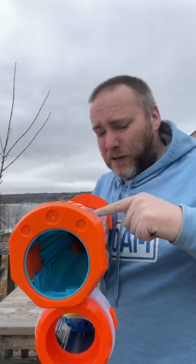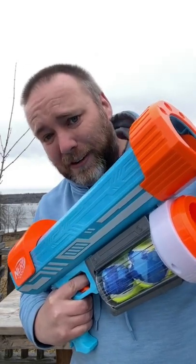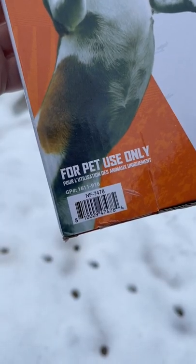This one has more punch than the other one — it claims to get an extra 30% distance. Don't shoot it into your hand. Ow.